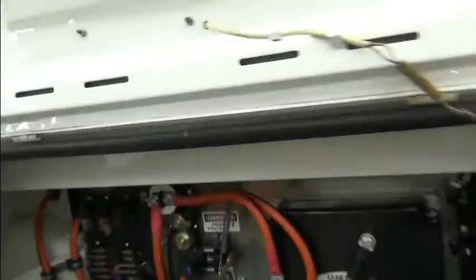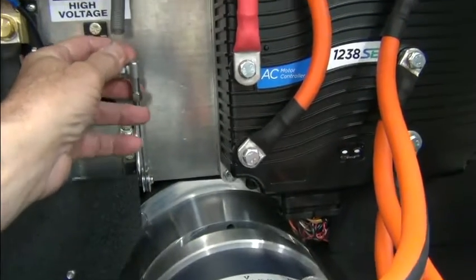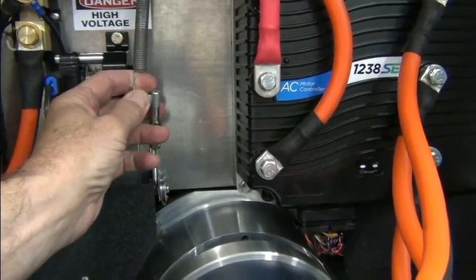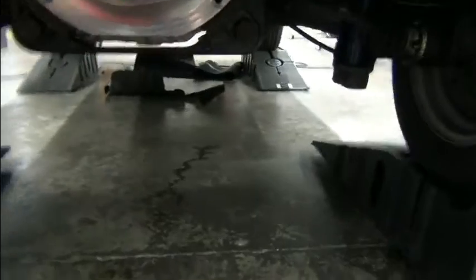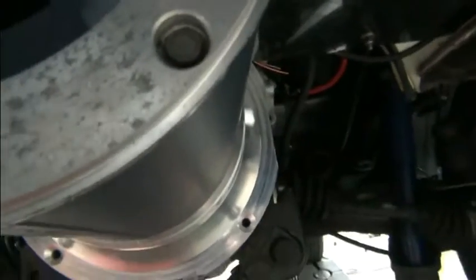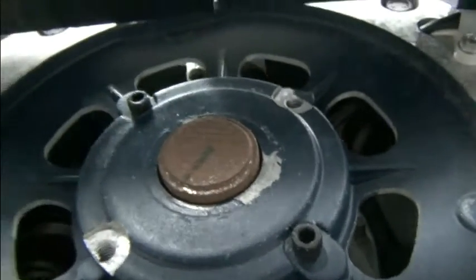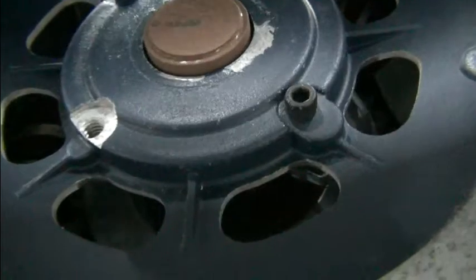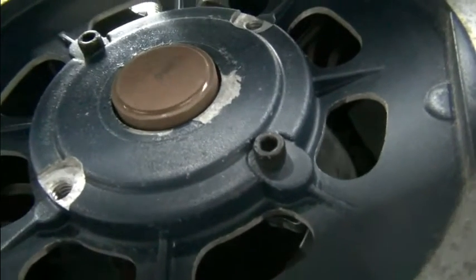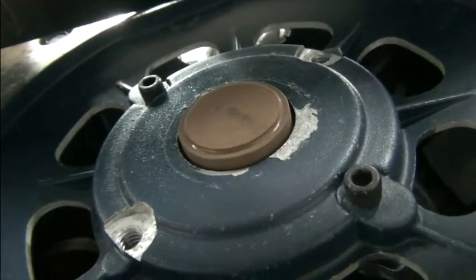Just to show you that everything is hooked up and working, we're going to give it a little bit of throttle. There's no flywheel on there or anything. You can hear it. I'll go down here so you can see it — we have a little line on the motor shaft. A little bit of throttle and you can see she's turning. Notice which way she's turning — clockwise.